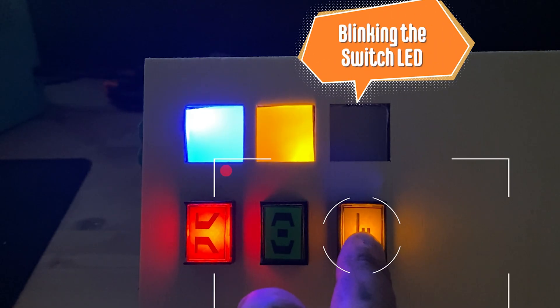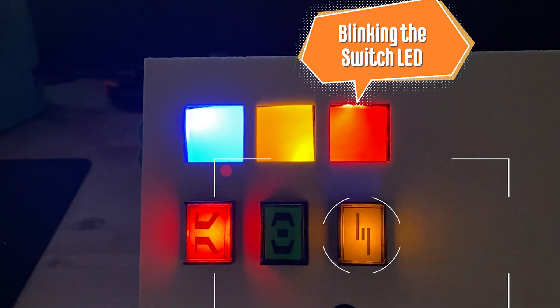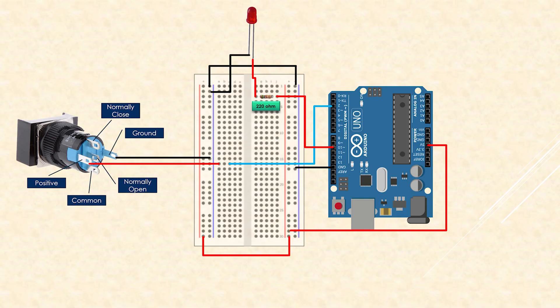For the third mode, we use the normally closed pole of the switch, but this time we control the LED on the switch so that when we press the button, the LED on the switch is blinking. We use the same wiring as the normally closed mode with two exceptions: the normally closed pole is connected to pin 6 on the Arduino, which we use to turn the switch LED on and off, and the common pole is connected to the same row as the positive pole. You can pause the video to review the wiring.